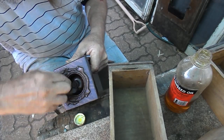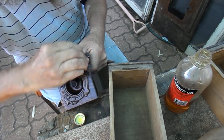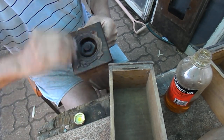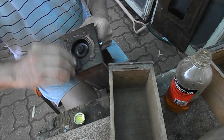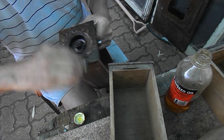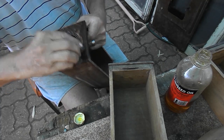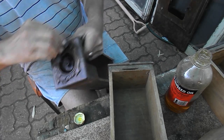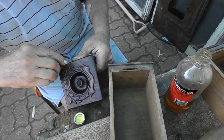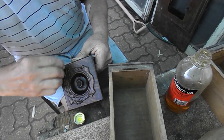Usually once we've done this, we'll leave it sitting for about 10 minutes and let the pale boiled oil soak into the timber and condition it. On the outside, the pale boiled oil will set hard. There's a little bit of paint there, so unfortunately going across the grain.